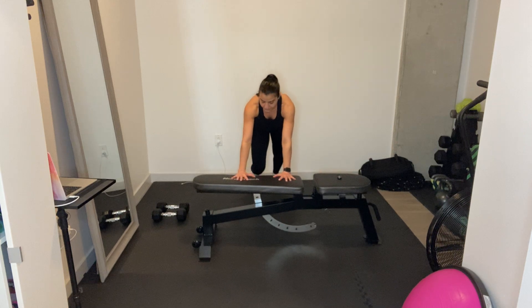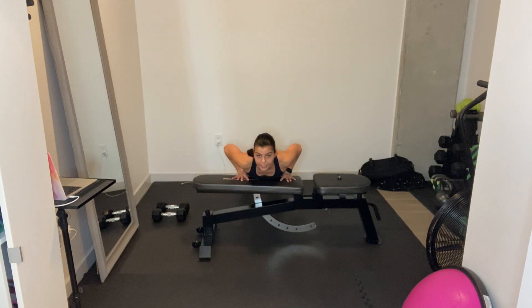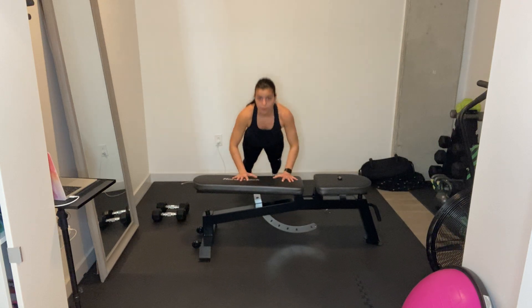I have a bench here. My palms are on the bench, I'm going to be on my toes in my high plank. Chest to your target, come right back on up. You want your thumbs in line with your chest. Come down at a 45-degree angle with your elbows, press up.